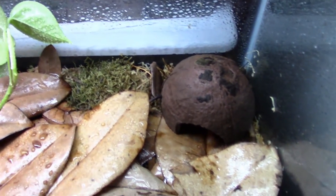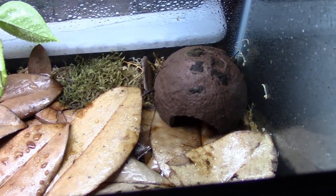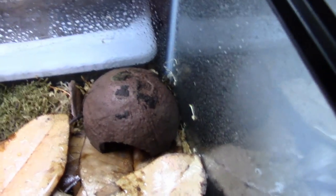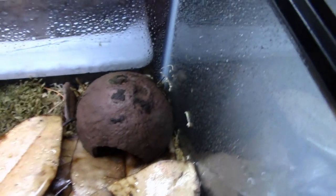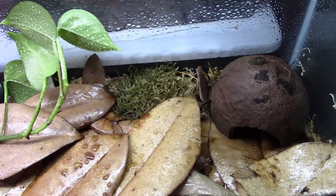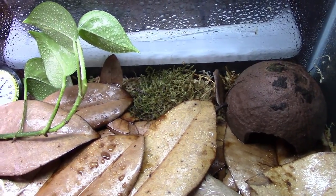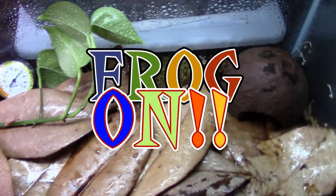Hopefully the frogs will be coming in this week — either Wednesday, Thursday, or Friday. I'll go pick them up, there'll be an unboxing video, and you guys will get to see them. So there you go, my ninjas — a quarantine tank for the two new adult female mint terribleists coming in the mail. This is Dart Frog Ninja saying frog on!